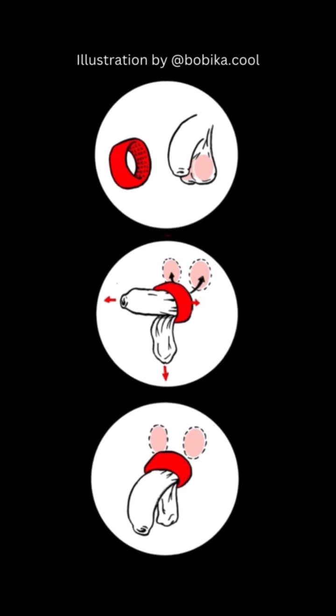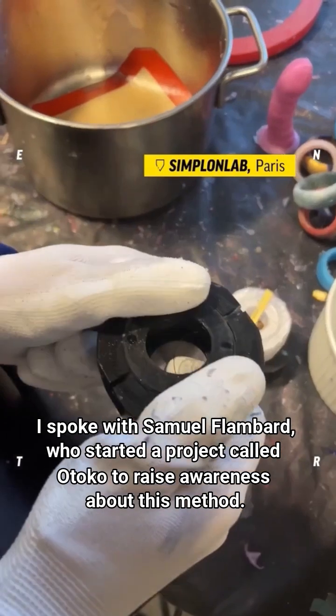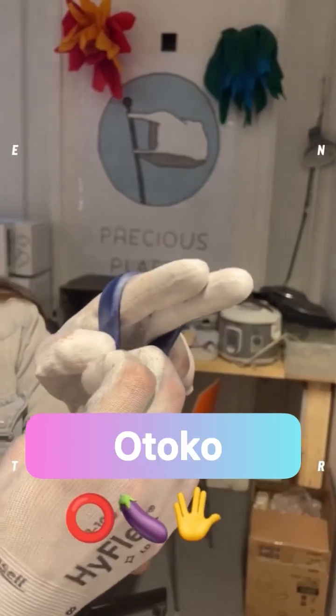Have you ever heard of testicular thermal contraception? It's a method of male contraception that's gaining increasing popularity in France. I spoke with Samuel Flambard who started a project called OTOKO to raise awareness about this method.